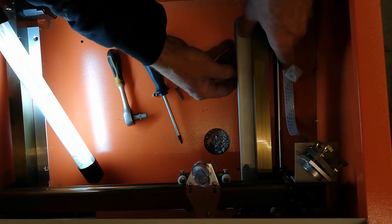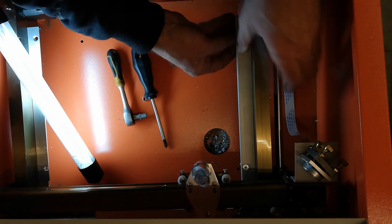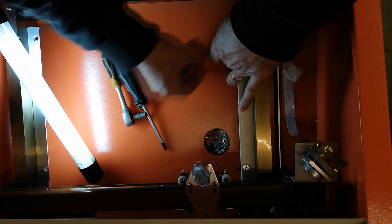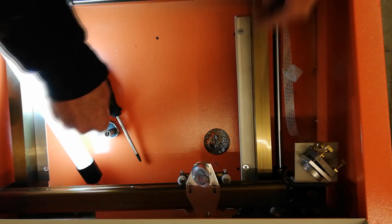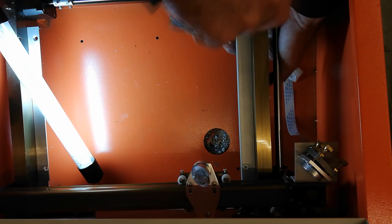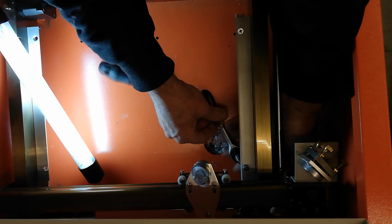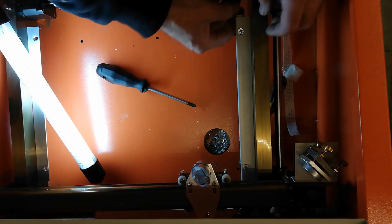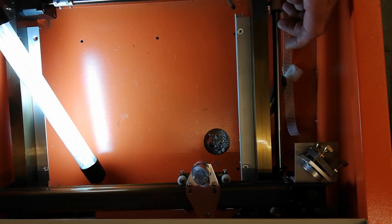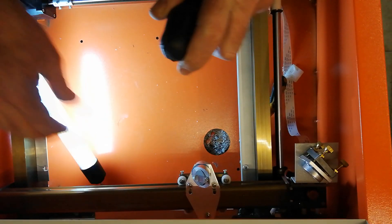Spring, washer, lock nut. Put that on. Good. Adjust it to the tension that you need. There we are. And the same on the other side.